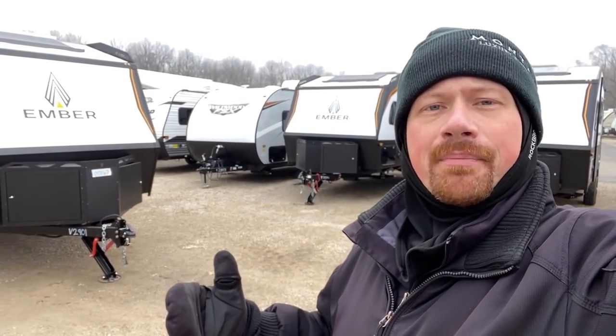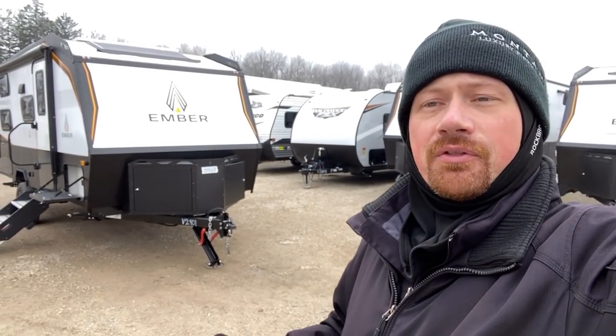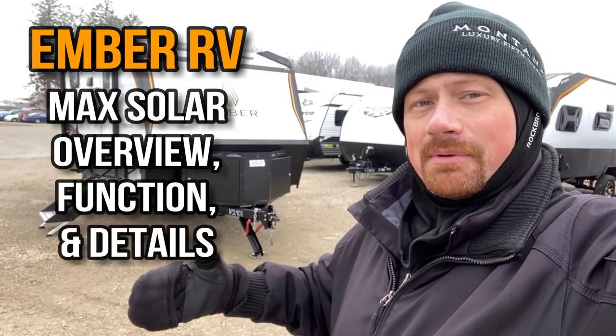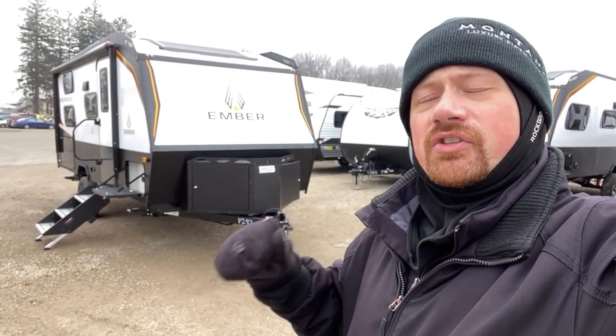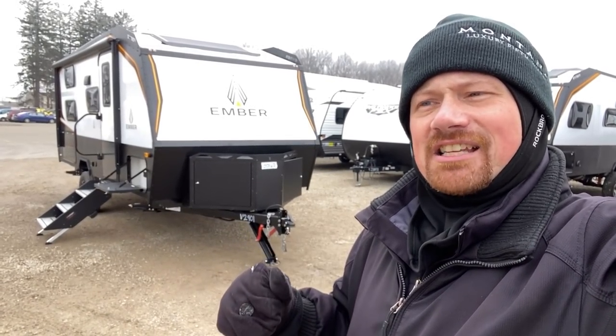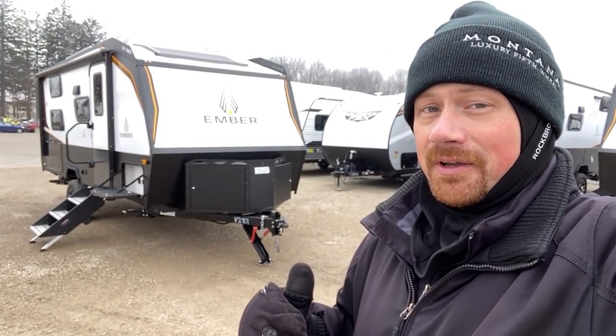Every Ember RV comes with some level of solar, but they also have this optional thing called Max Solar. What I want to do here today is go side by side between the standard solar and the Max Solar, show you what you're getting. We're going to get into some costs, and I'm also going to help set expectations of exactly what this can do for you and what it can't do for you.